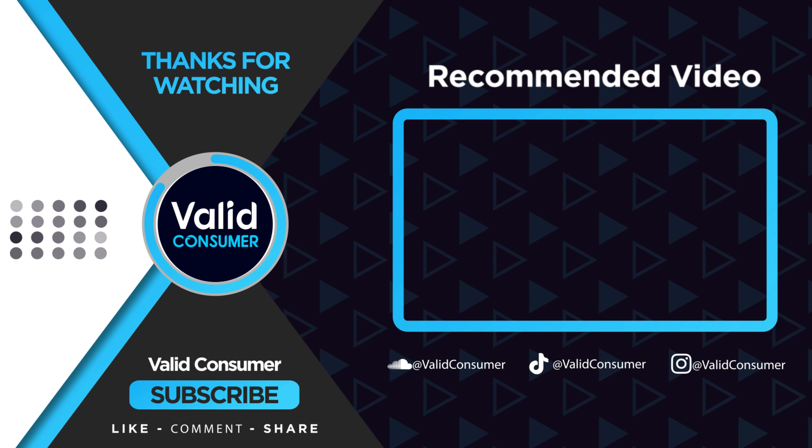That wraps up our list of the best OBD2 scanners. Hope you found this video helpful — if so, please leave a thumbs up, as I always appreciate that. Let us know in the comments down below which OBD2 scanner you're going to choose. Thanks for watching. If you liked this video and it helped you in any way, please give it a like, and if you don't want to miss out on any future videos, subscribe to the channel. Hope to see you in the next video.